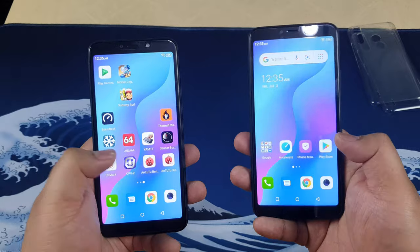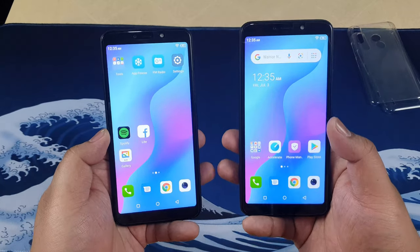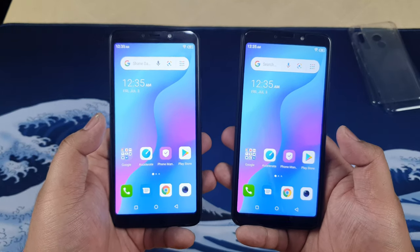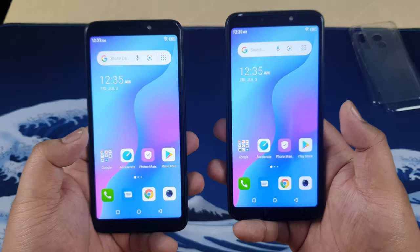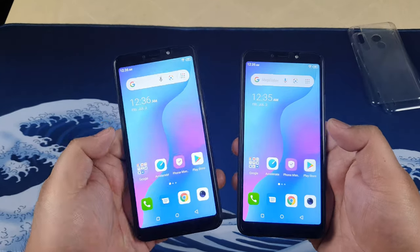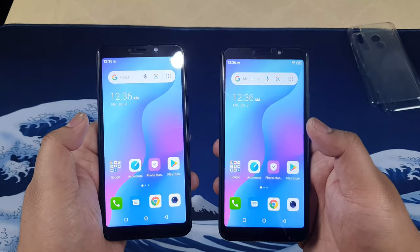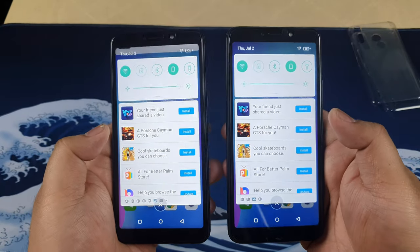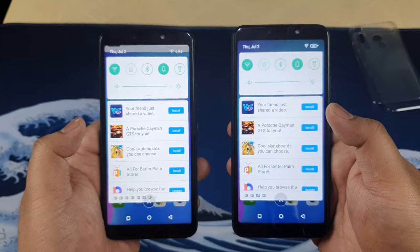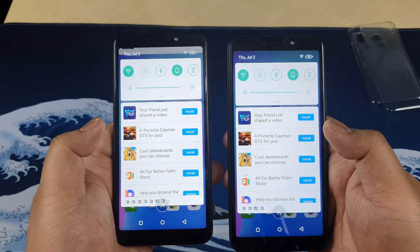You can't expect much — this is running on a Spreadtrum SC7731E processor, which is a relatively entry-level chip. You can't expect much from it, but we'll get to gaming in a bit. As you would expect from a budget smartphone, it does have bloatware, so expect a little bit of disabling and uninstalling.